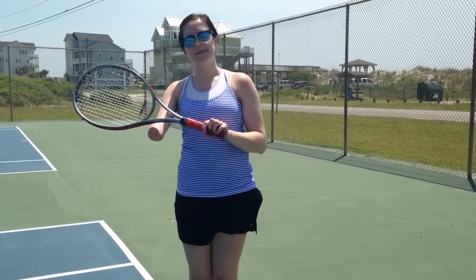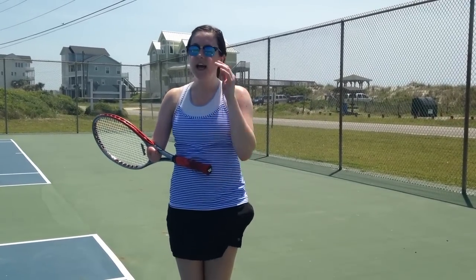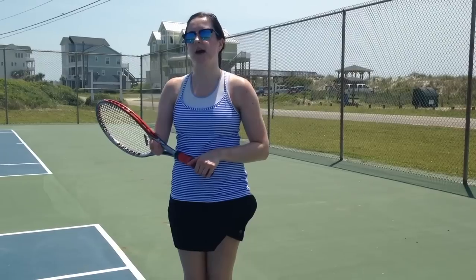Hi! I'm coming to you today from Corolla, North Carolina on vacation. Today I wanted to talk about how I do a tennis serve with one hand. I played tennis on the high school team for a couple years. I haven't done it in a while, but I thought it would be a good thing to talk about. I had some excellent tennis teachers who spent a lot of years working on this for me and trying different ways, and this is what we figured out that kind of worked best.